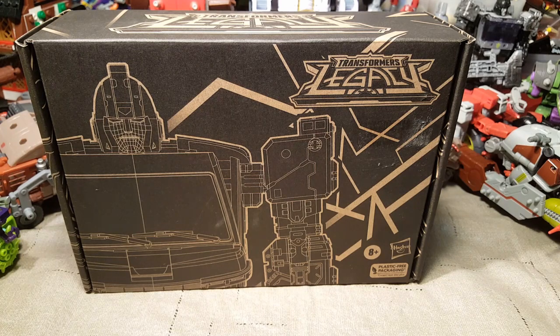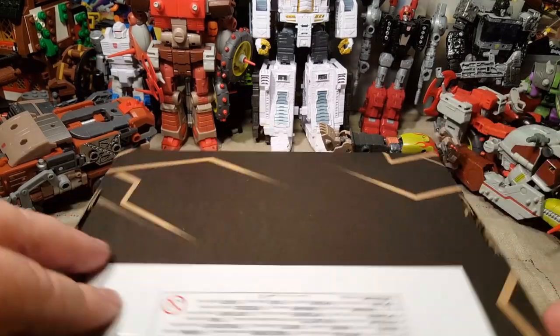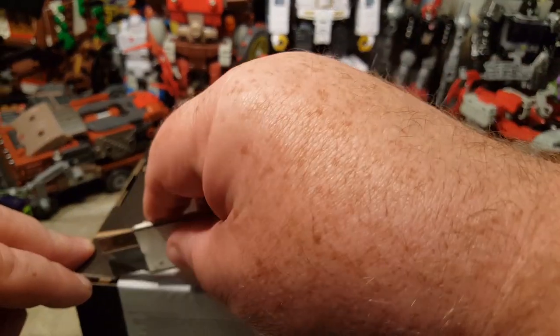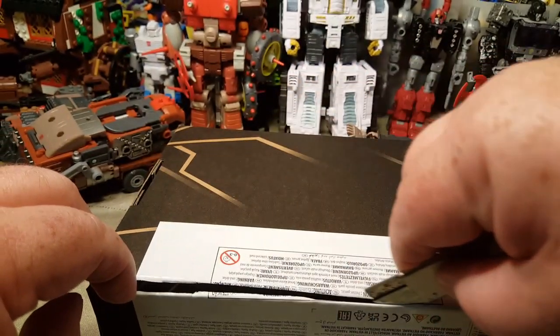I had other things I wanted to open first, but I figured we'd open this one right away, just to see if we can — hopefully it's not broken or anything. If it is, then I guess I'll call Hasbro and see if they can do anything about that. But otherwise, let's go ahead and open up DK2 Guard, aka Black Ironhide, and see what we got.